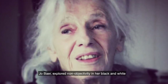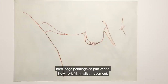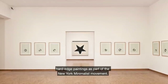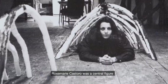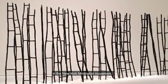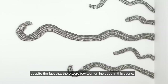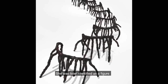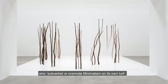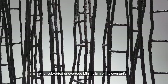Karl André called his work a kind of plastic poetry in which elements are combined to produce space. Joe Bear explored non-objectivity in her black and white hard-edge paintings as part of the New York Minimalist movement. Rosemary Castoro was a central figure in the New York Minimalist movement, despite the fact that there were few women included in this scene. She was later identified as a figure who subverted or overrode minimalism on its own turf.